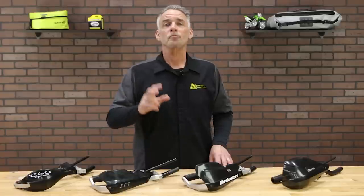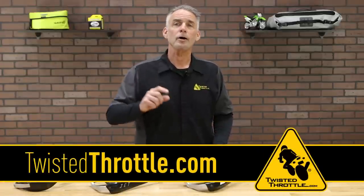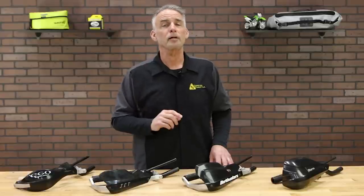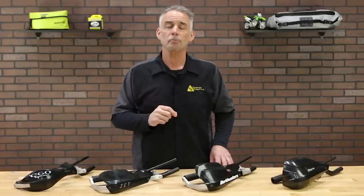Visit TwistedThrottle.com and you can shop for the Bark Busters system that fits your bike. Also, don't forget to like our videos and subscribe to our channel. Thanks for watching.